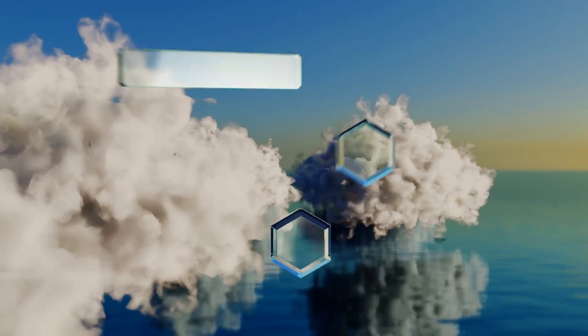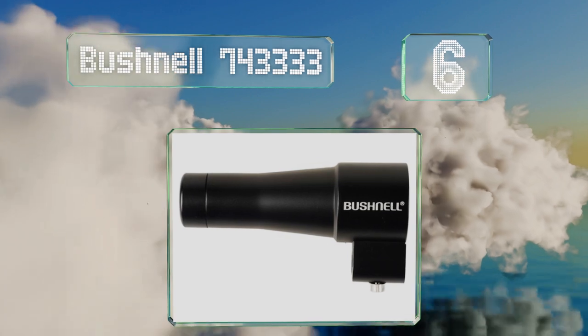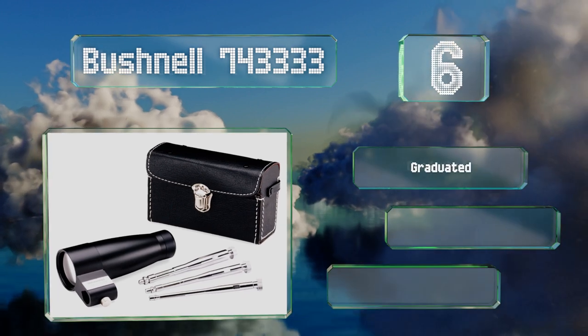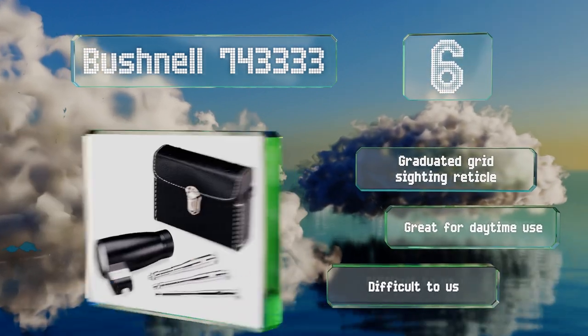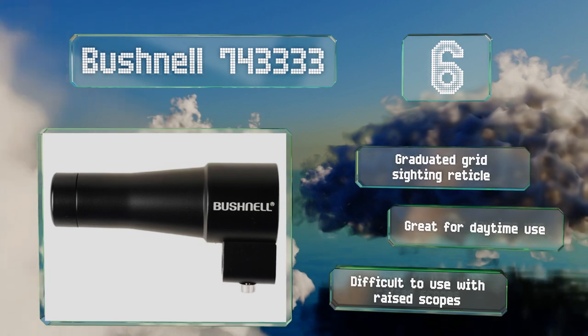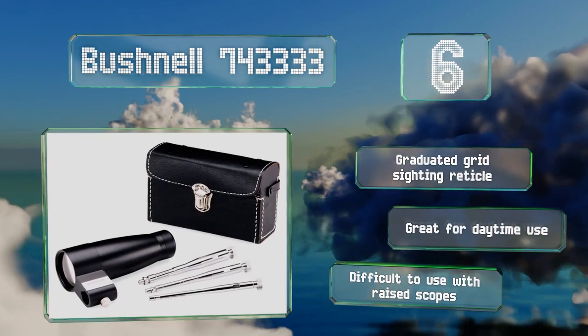Moving up our list to number 6, the Bushnell 743333 has a sleek, streamlined design and durability like few others. It includes three expandable arbors to fit a variety of barrels, and the quality optics provide stunning HD clarity and should get you on the paper every time. It's equipped with a graduated grid sighting reticle and is great for daytime use. However, it is difficult to use with raised scopes.